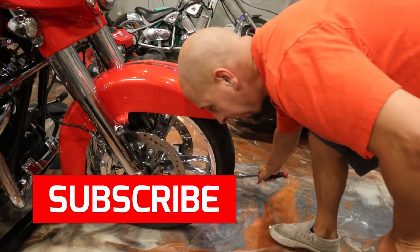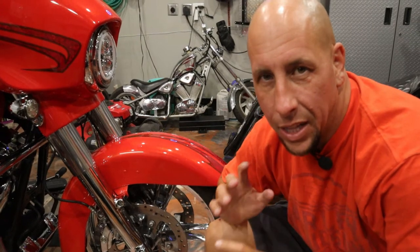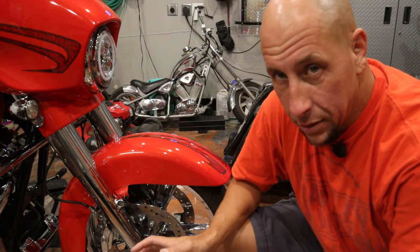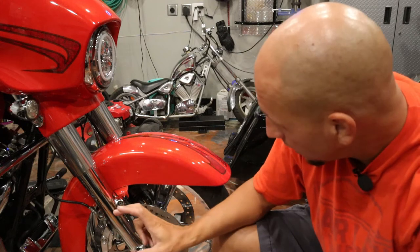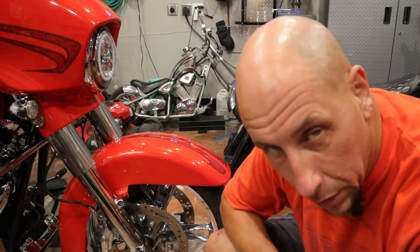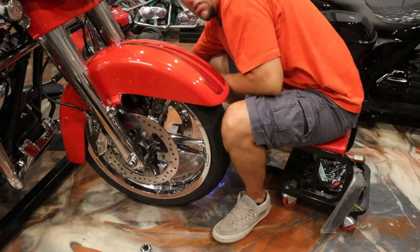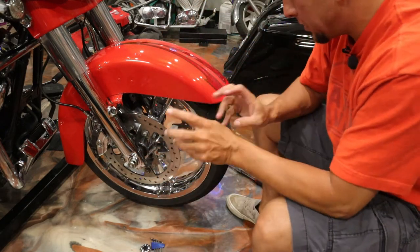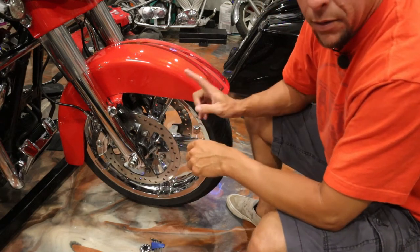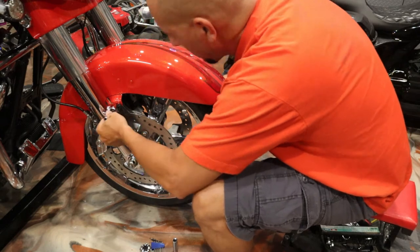When I do these front wheels like this I always like to take the parts off and leave them in the area of the bike so you don't get anything mixed up. There's not a whole lot to take off but we're gonna start with the fender, then the calipers, the wheel, fork legs, and by the time we're done. I always like to organize my tools right next to the part that I took them off so it's easy to find the stuff.